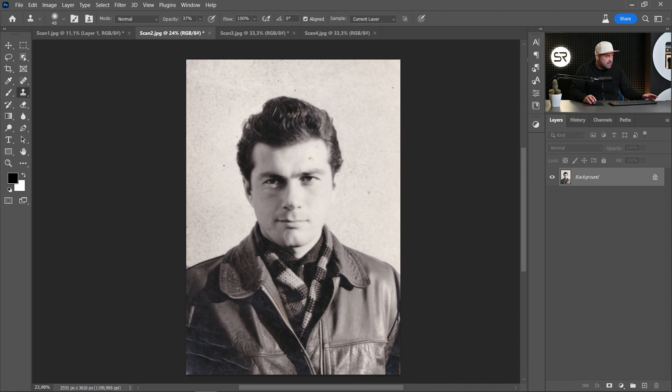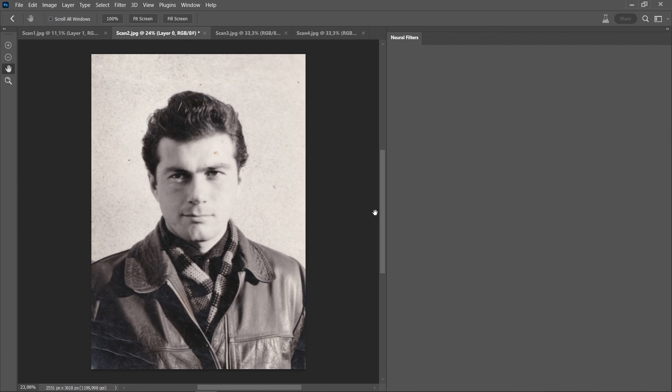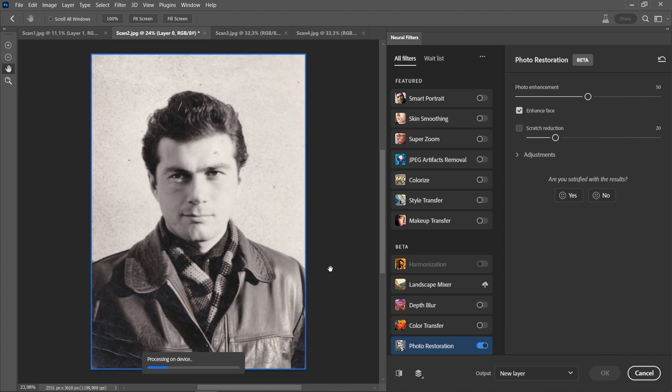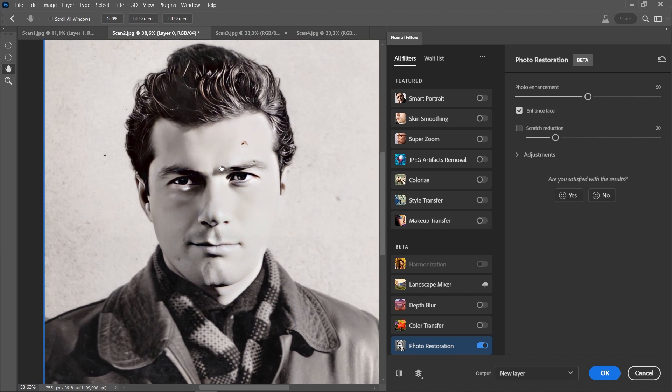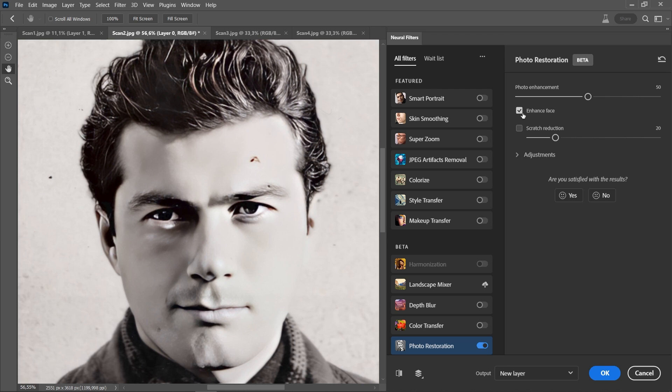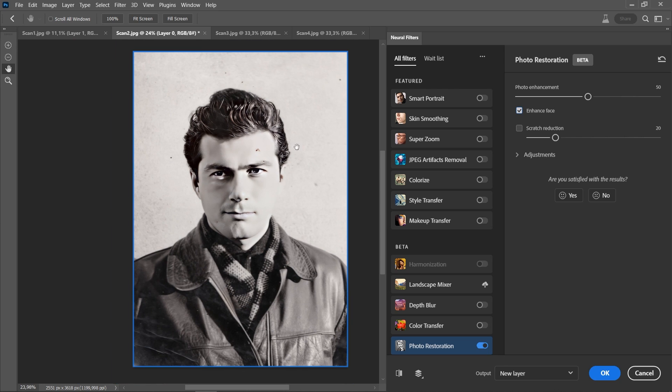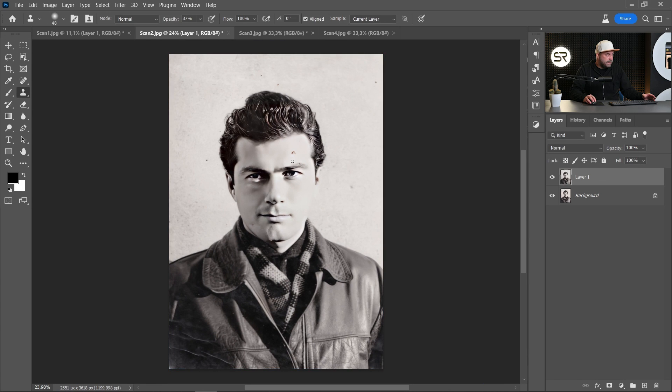This one is a little bit harder. Go again to Filter, Neural Filters, and click Photo Restoration. The results are very impressive also. Let's see with Enhanced Face disabled — the hair is sharper, the eyes, the lips, the chin, everything is perfect. Of course we can make some more adjustments, but as a first result it's very impressive.